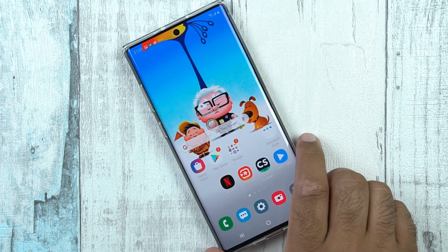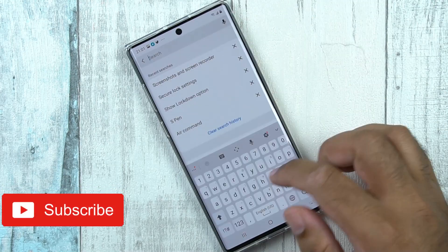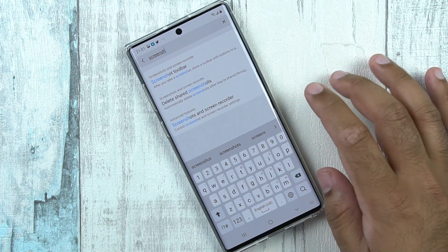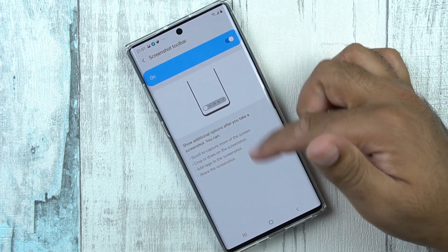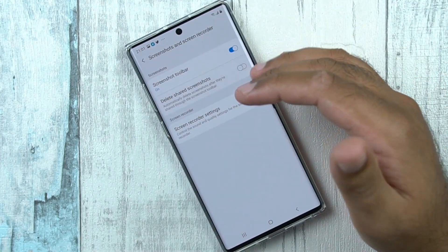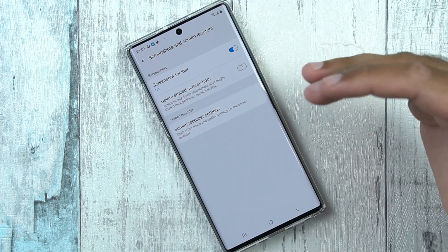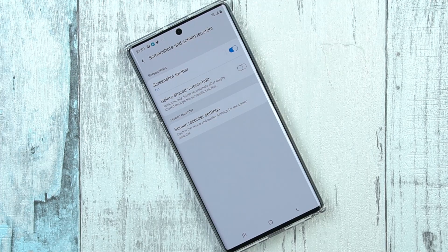Those are all the methods to take screenshots, along with the options available. I would also like to show you some screenshot settings. You can go to Settings and type in screenshots. You have options here — for example, the screenshot toolbar. If you don't want that toolbar to appear at the bottom, you can just turn it off. Similarly, you can turn on the delete shared screenshots feature. What this will do is, as soon as you share a screenshot with someone else, that screenshot will be deleted from your phone, so you won't have to deal with random captures occupying space in your gallery.